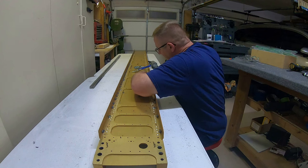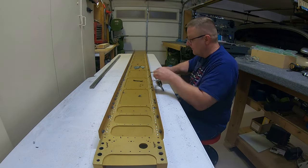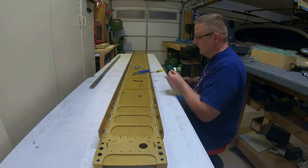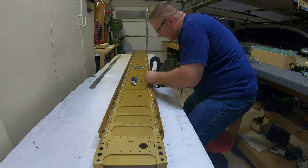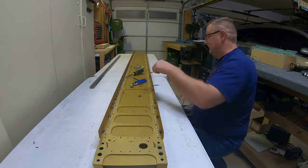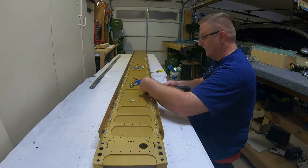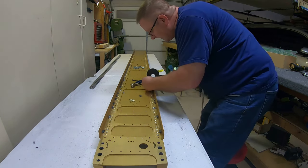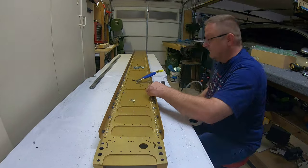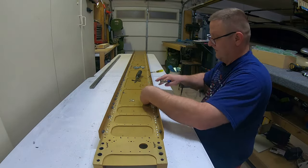Those holes look really, really big when you countersink them — so much so that I was like, holy crap, I hope I didn't just ruin the spar. But they are supposed to be almost three-eighths of an inch from outer edge to outer edge. It works out when you put the skin on there with the dimple for the screw — I did test that out. Just be aware that the countersink does look a lot bigger than you think it should be.